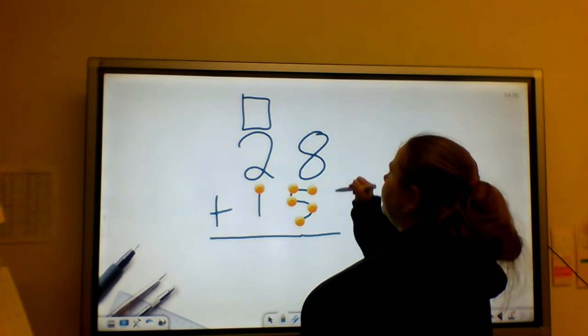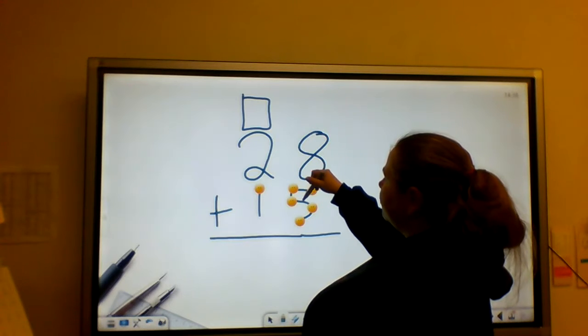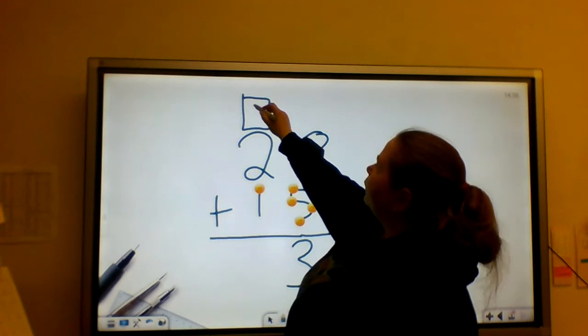So I'm going to touch 8 and say its name. So 8 — 9, 10, 11, 12, 13. So I'm going to put my 3 down here and carry my 1.